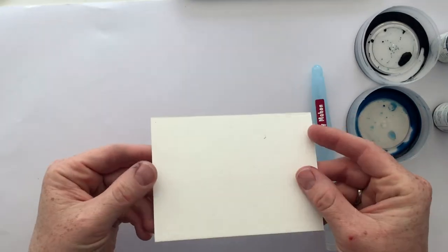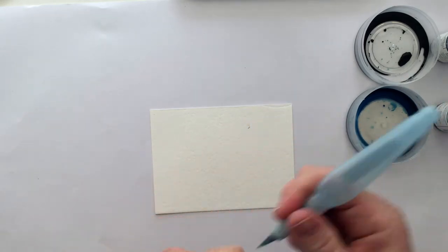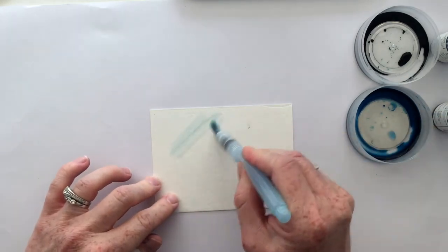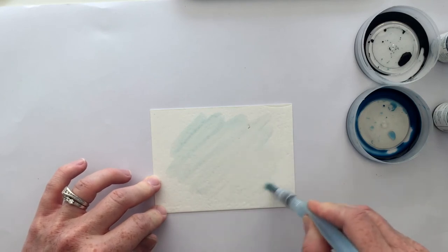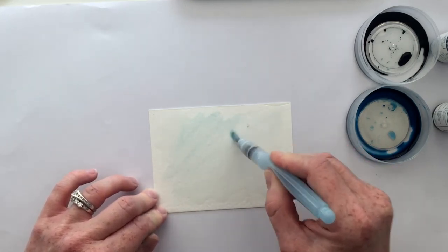First of all you're going to need a watercolor piece of paper and I've just taken an aqua painter — it's got water in the chamber — and you're going to just smooth water over the background. That's just going to lay the foundation for the ink to spread.